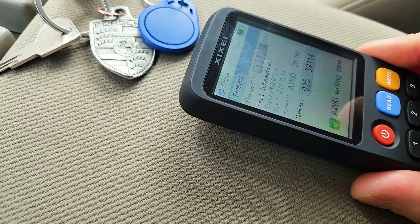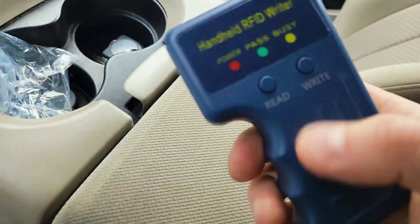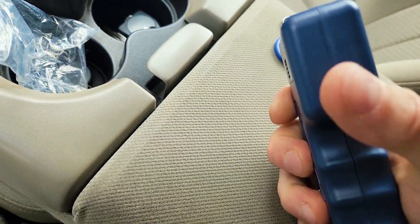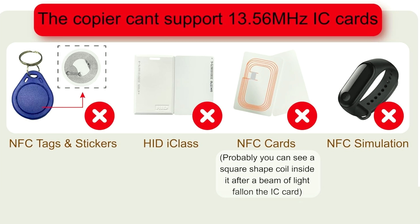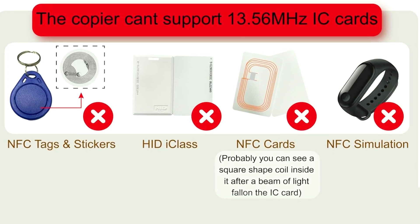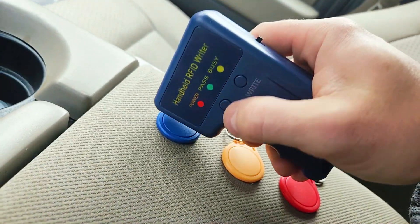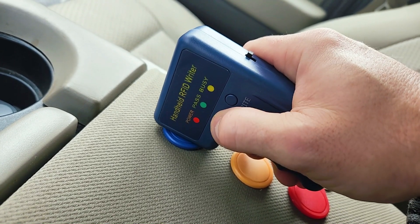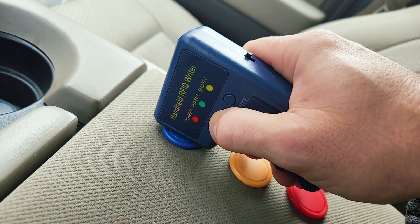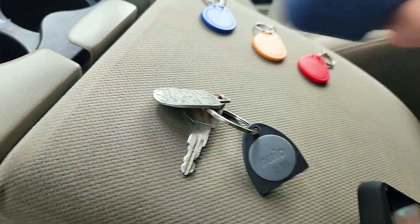Unlike the more expensive handheld RFID cloner, this budget one can read and write only at 125 kHz. This means it will not read or write NFC tags in the HID iClass or anything with a higher frequency. This one operates on two batteries. We're going to try this RFID reader on a key fob that has a higher frequency than 125 kHz just to show you it's not going to work.